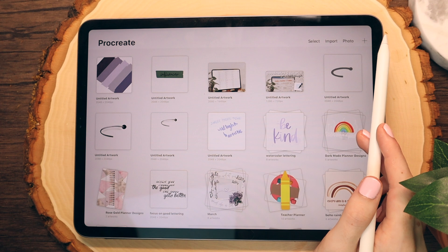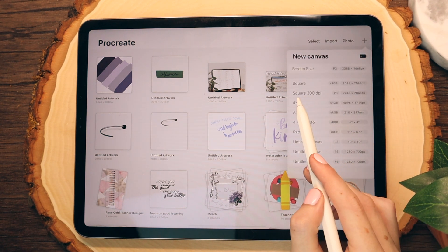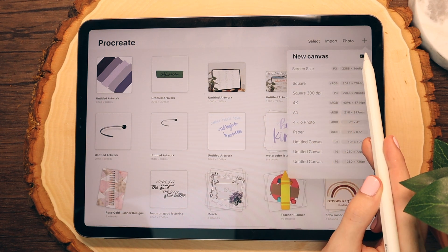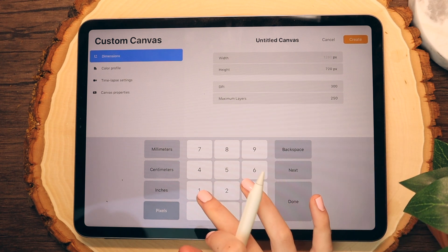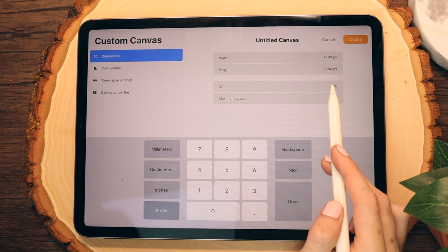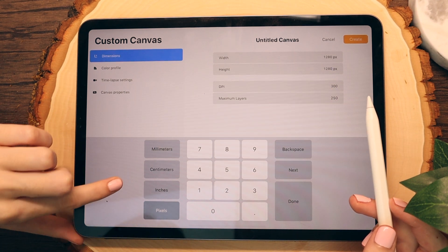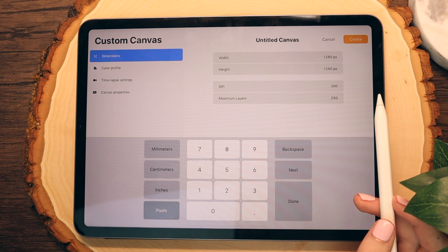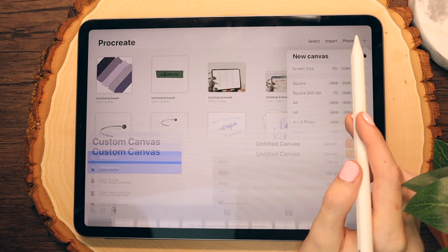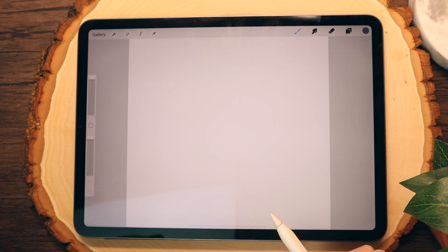I'm going to start by choosing my canvas size using the plus button up here. I usually click the square 300 dpi option. This is the canvas size that I created, which you can do by clicking this button right here and inputting your ratios. For a square, you want to do 1280 by 1280 and I have it set to 300 dpi automatically. You can change your canvas size with pixels, inches, or centimeters and you can also rename your canvas if you wish. However, I'm just going to go with the canvas size I already created.